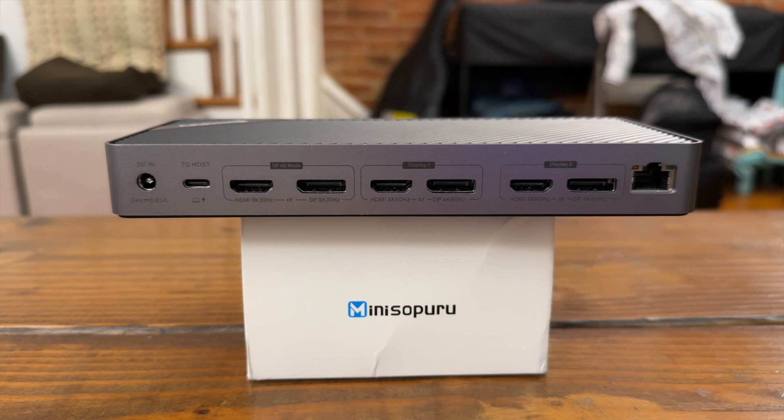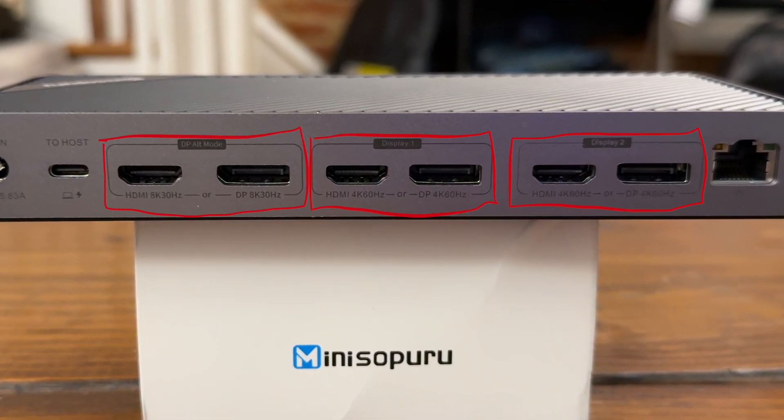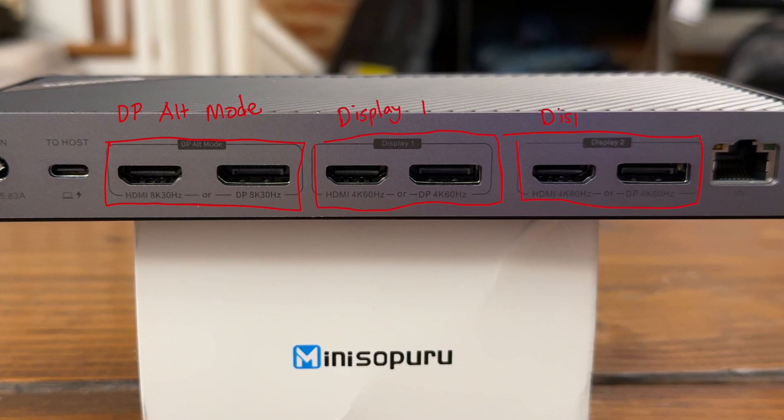The way you achieve this through this dock is through DisplayLink — the technology that allows you to connect displays through USB or Wi-Fi with the help of software. With this dock, you have three groups of ports to drive three external monitors. Within each group, you have either HDMI or DisplayPort; you only use one or the other within a group, but you can mix and match from group to group. The first group is labeled DP-Alt Mode and does not require any software, driving monitors natively. The next two groups, labeled Display1 and Display2, require the DisplayLink software installed. The non-DisplayLink group supports monitors up to 8K at 30Hz, and the DisplayLink ports support monitors up to 4K at 60Hz.